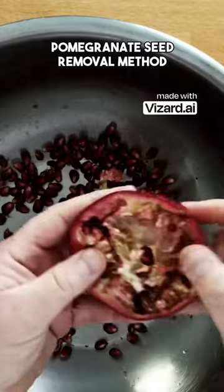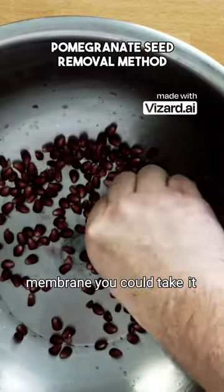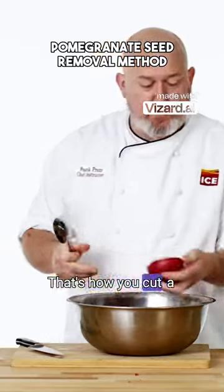See, I got most of them out. And then you can go back, and if there's any little pieces of the inner membrane, you can take it out. And that's it, that's how you cut a pomegranate.